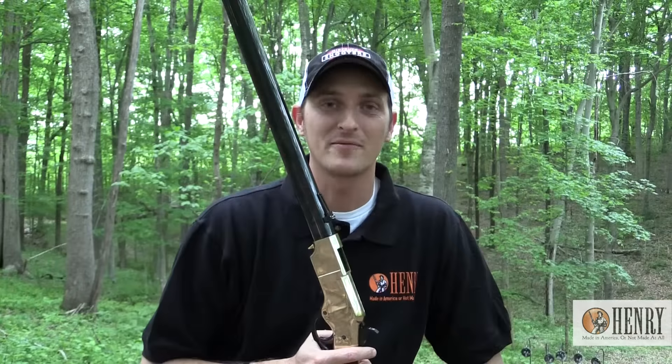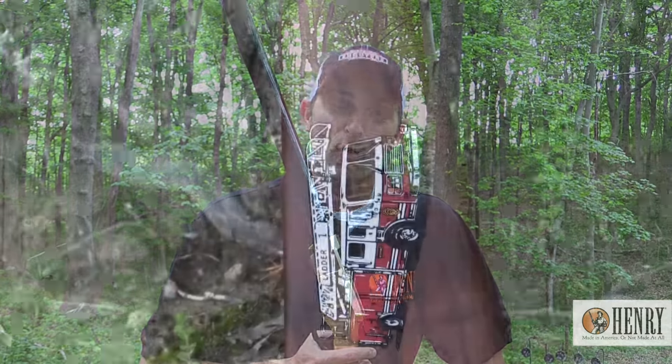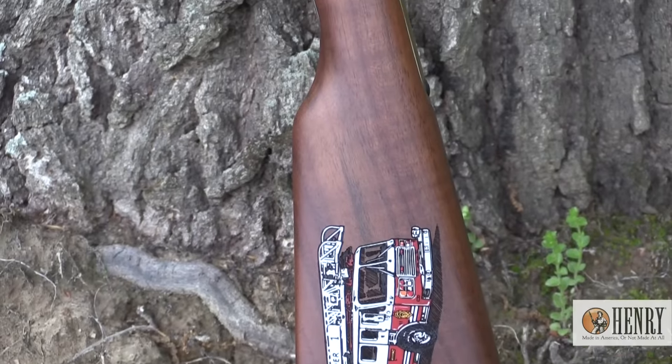Henry also makes commemorative rifles — commemorative rifles for and by the people who make this country great.